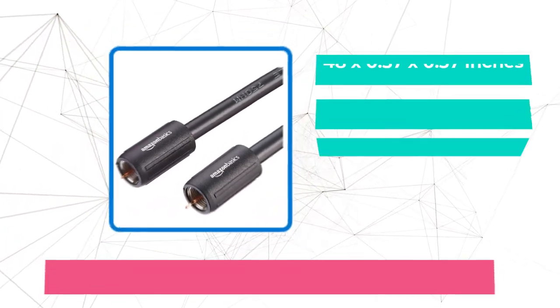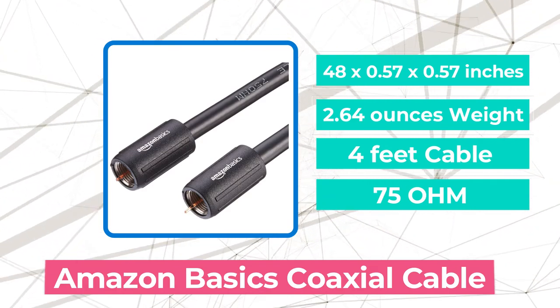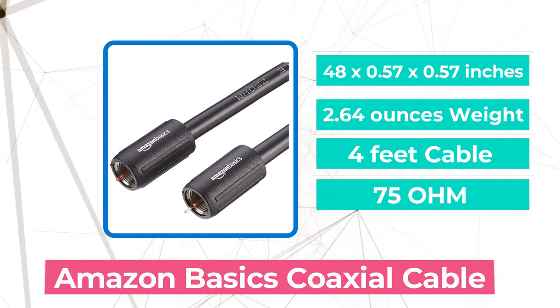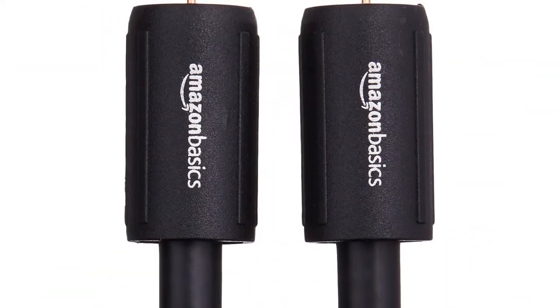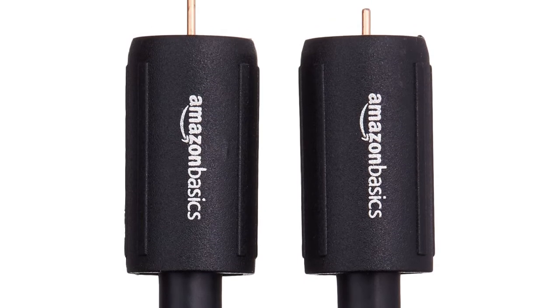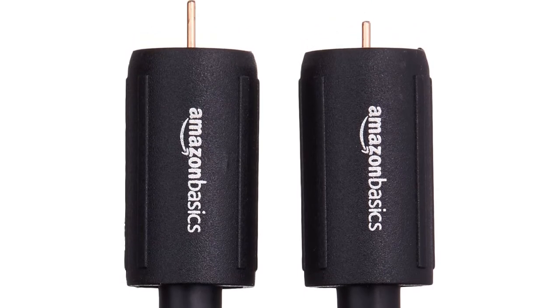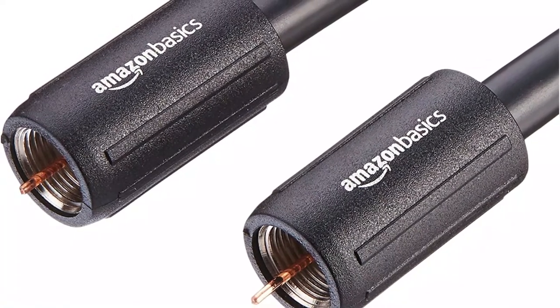At number two is the Amazon Basics Coaxial Cable. If you want to buy a cable from a well-known company, this Amazon Basics Coaxial Cable for an internet modem is something to think about. I like that it has a strong center conductor that ensures the quality of the wire doesn't go down while it's being used and that it lasts longer. Such a structure prevents errors and slow internet speeds because of data corruption, which means that the connection will be smooth.